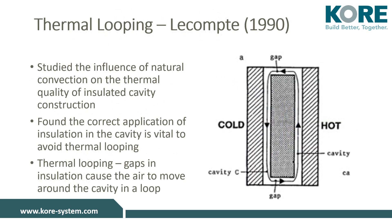Rigid board, partial fill and full fill cavity insulation is supposed to be fitted tight to the face of the inner leaf of a cavity wall, with an air cavity between it and the outer leaf. The rigid board, when fitted tight to the inner leaf, forms an insulation layer stopping heat loss from the warm inner leaf. If the rigid board insulation is not fitted tightly to the inner leaf, thermal looping will occur. Thermal looping is when cold air from the cold side of the wall pulls warm air — which sits between the incorrectly fitted insulation and the warm inner leaf — out to the cold side, thereby reducing the performance of the insulation board.